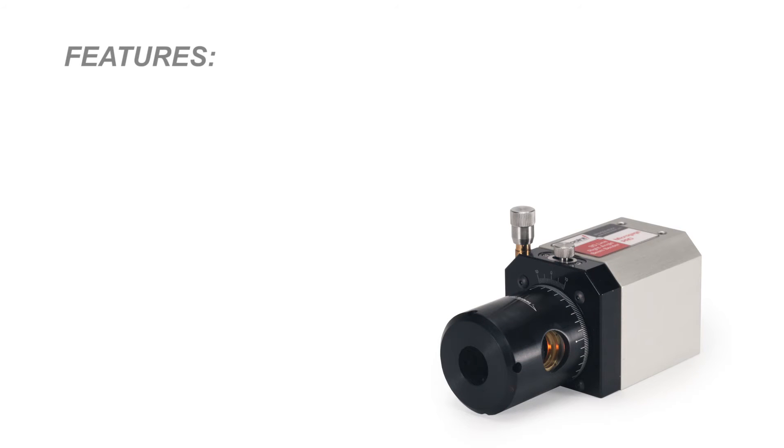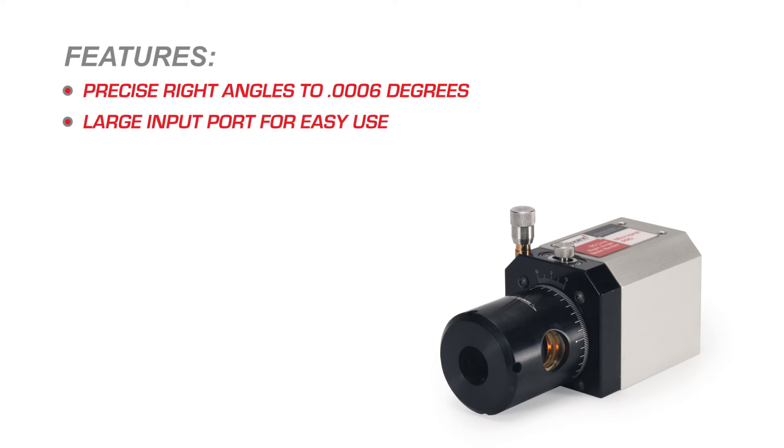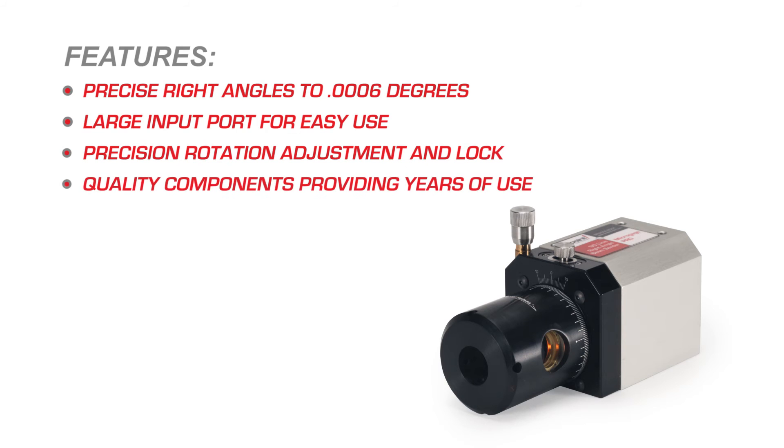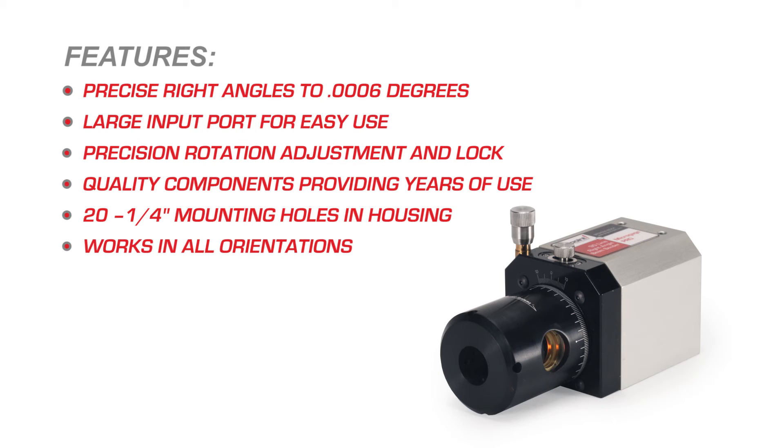The 90-Line Right Angle Beam Bender features include: precise right angles to six ten-thousandths of a degree, large input port for easy use, precision rotation adjustment and lock, quality components providing years of use, quarter-inch mounting holes in housing, works in all orientations, and a one-year warranty with product support.